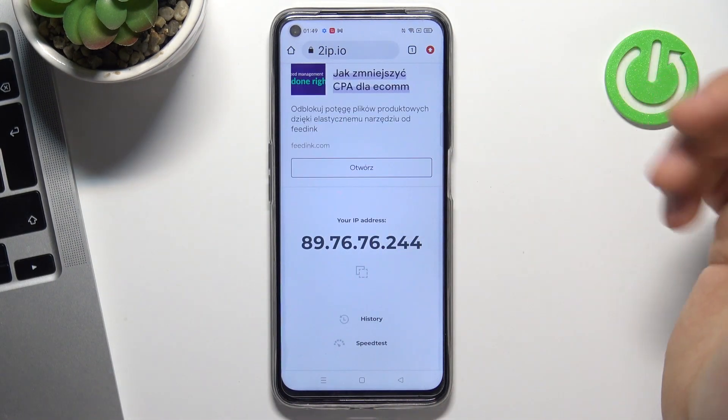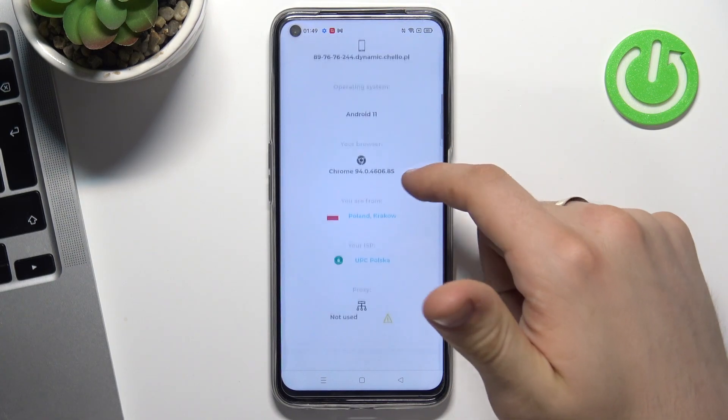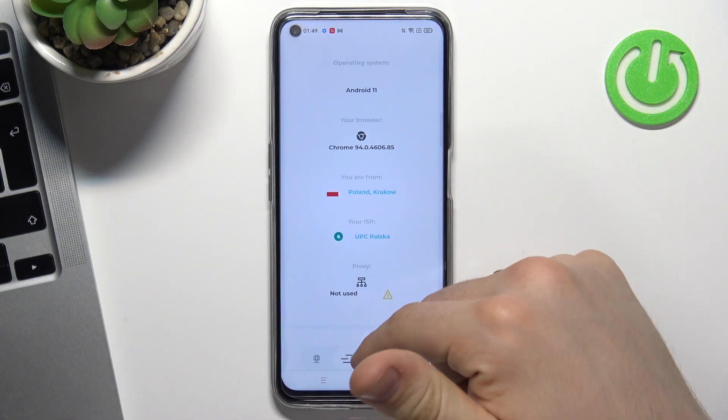Cool. Thanks to this website, we can see how websites see our location. In my case it's Poland, Krakow, and it's true.